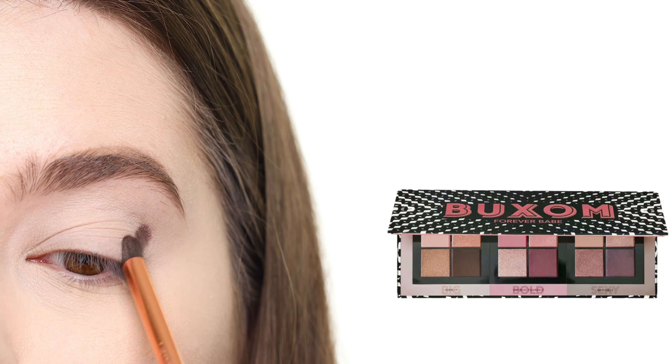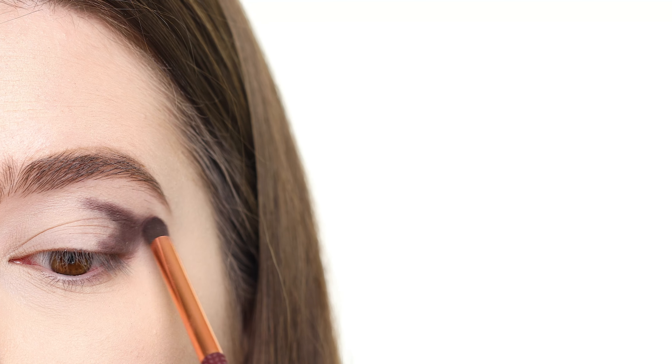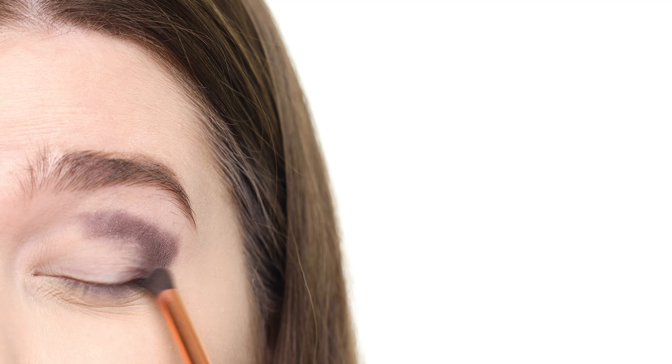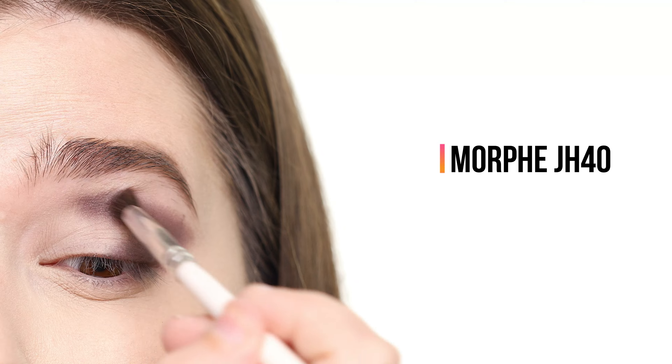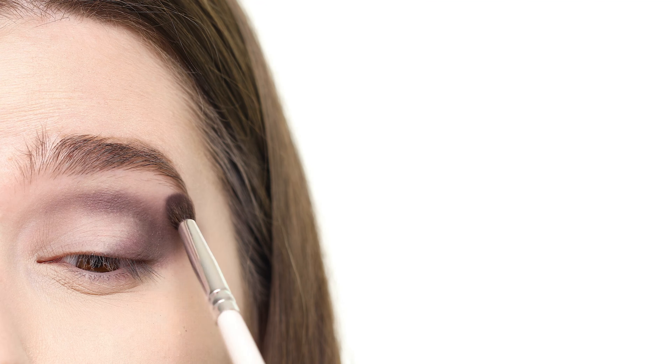For the third look, I'm using shadows from the Sexy Quad. I've already primed my eyelids using the P. Louise base in shade 0.5, and I'm applying the matte espresso gray color called Feeling It, packing it onto the outer V using a small pencil brush for precision. This gives off a slight purple hue, so it works well with the other shades. I'm switching to the Morphe JH40 and, without any pigment on the brush, sweeping around the edges of what I just applied to diffuse it, then going back in with the other brush and packing on more pigment as needed.